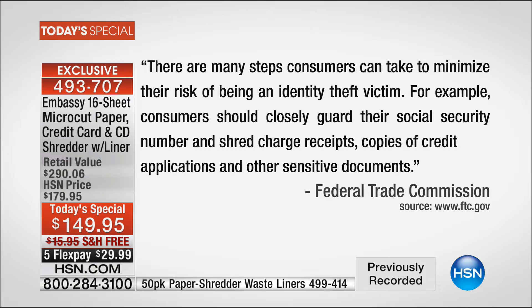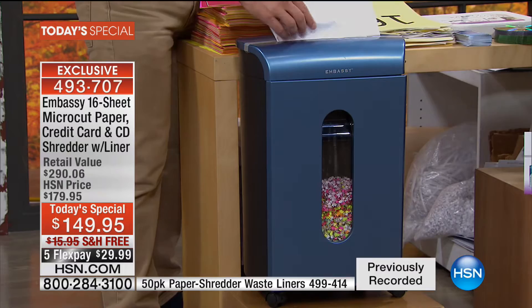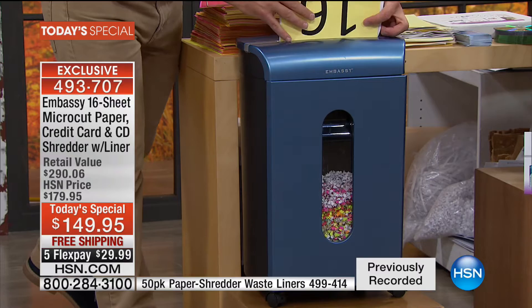We got this from their webpage: there are many steps customers can take to reduce their chance of being an identity theft victim. For example, they need to closely guard their social security number and shred charge receipts, credit card offers, and other sensitive documents — stuff that comes off the printer, comes in the mail, comes in cardboard. This is not 10 sheets, not 14 or 12 sheets — this is 16 sheets you can feed into your Embassy micro-cut shredder. You walk away with security and peace of mind.